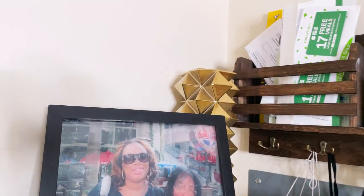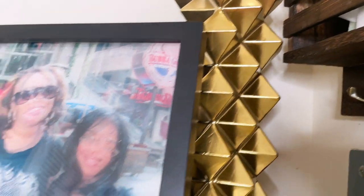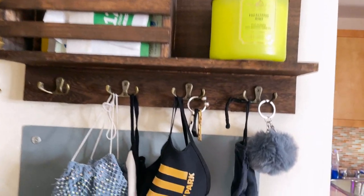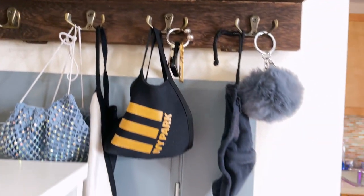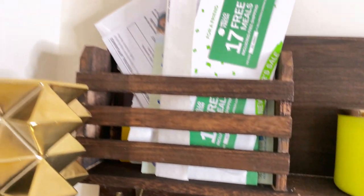Then I have this vase. I haven't put anything in it yet, but it's from Z Gallery. Then I have this little station here — I got it from Amazon. I get to hang my keys, all of my masks, a cute little space for a hanger, and some mail.